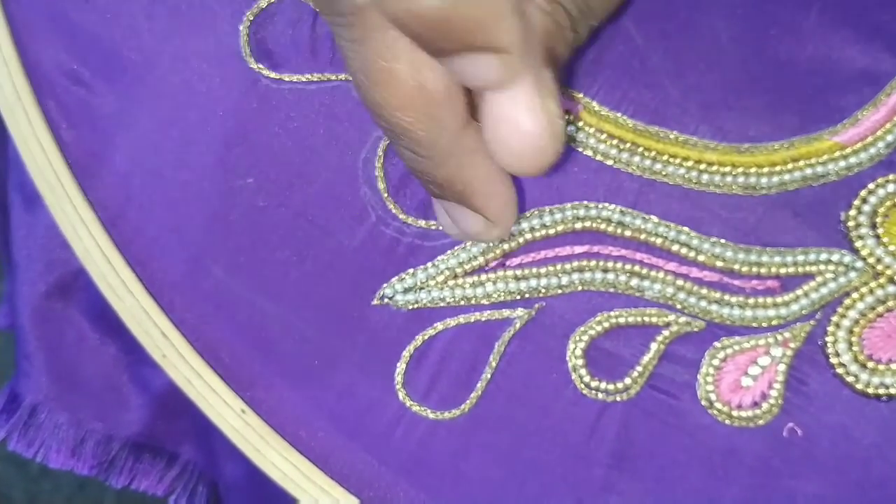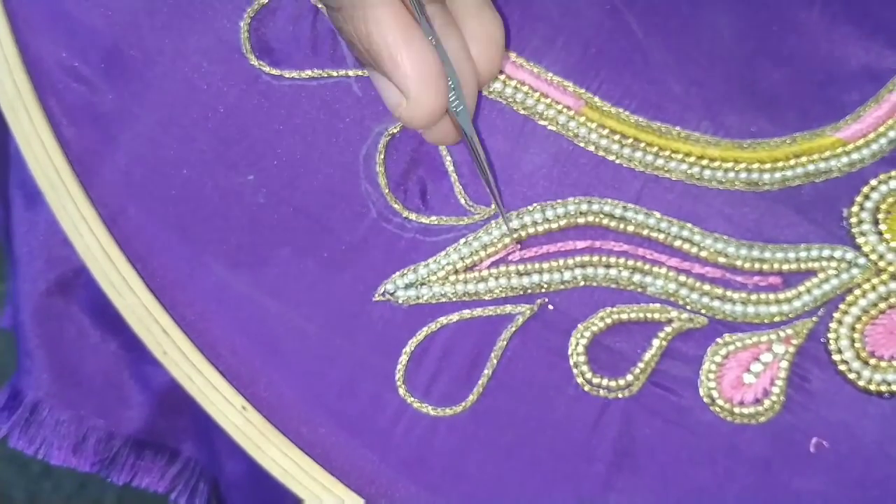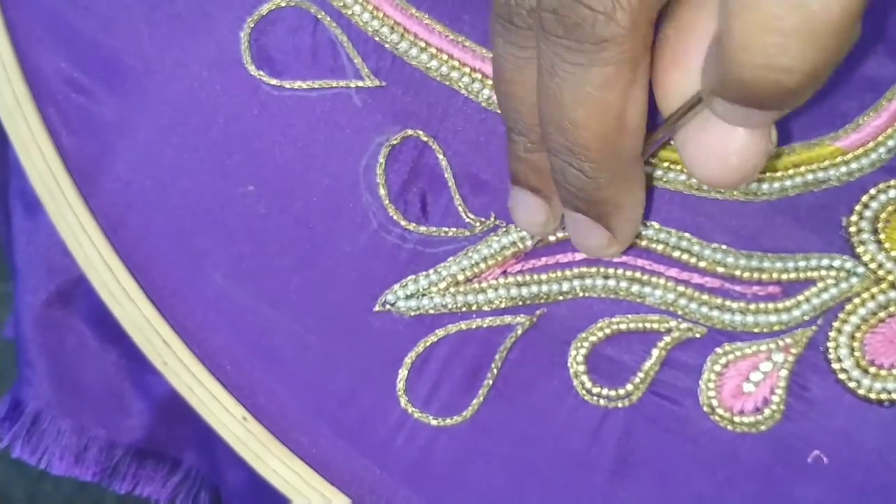Hello friends, welcome to China to Bangalore Trends. In this video, we are going to show you a new update on our channel — a new tutorial.